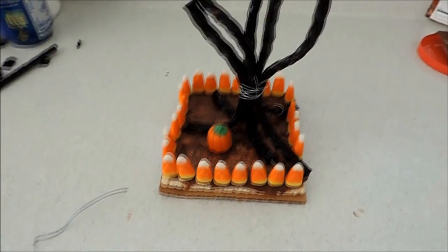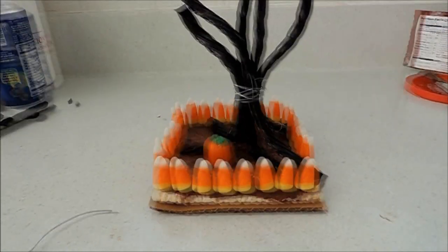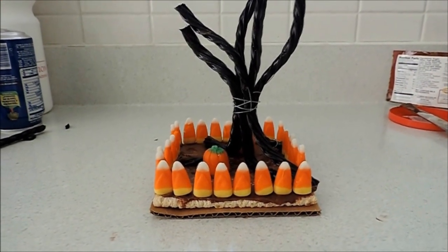What do you guys think — isn't it cute? Not to mention it's delicious, apart from the licorice. Ew. Wish I had the chocolate ones.